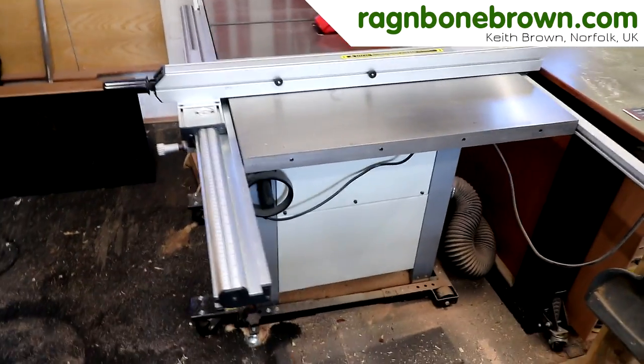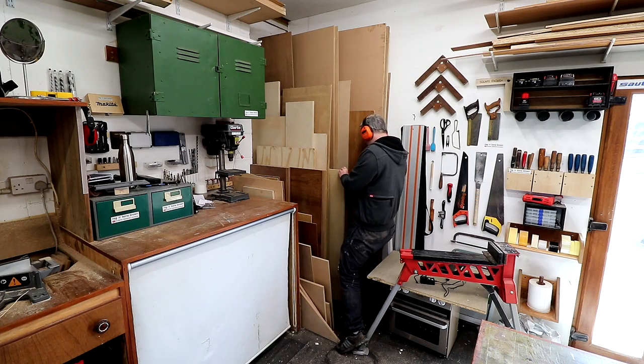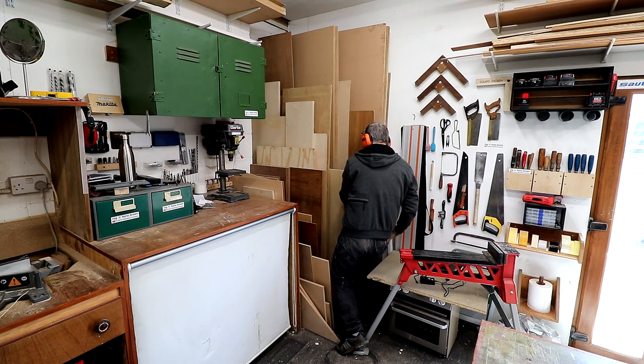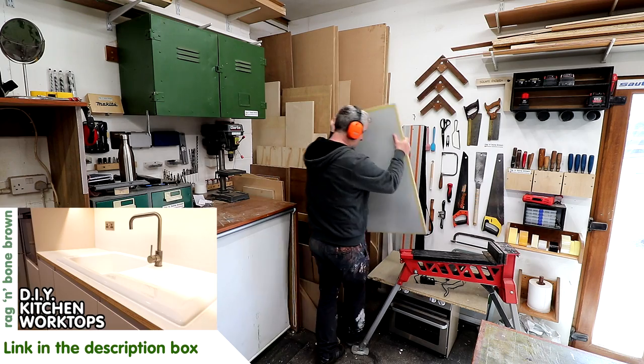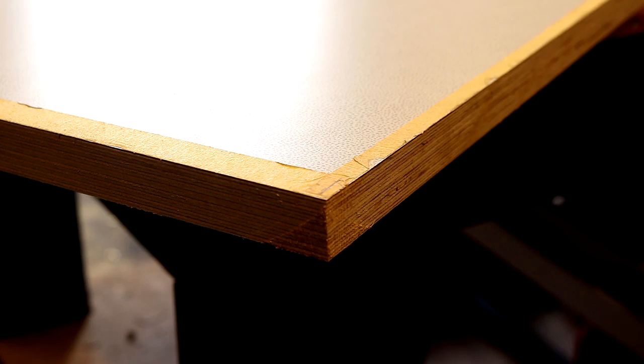In this video I'll be making a router table that fits into the fence rails of my table saw. For this project I have an off cut from my kitchen work tops which we made several months ago — there's a video about that on my channel. This is the cut out for the kitchen sink and I held on to it with this project in mind. It's 24mm thick birch plywood with a laminate glued to the top face.